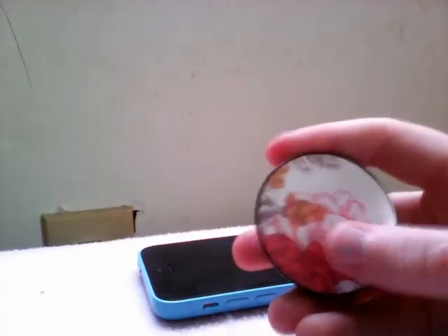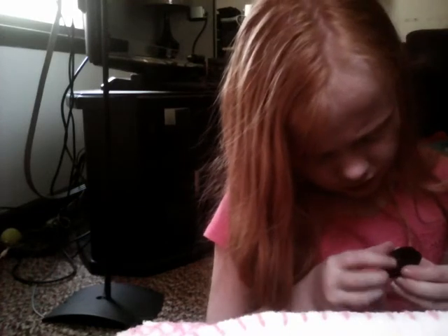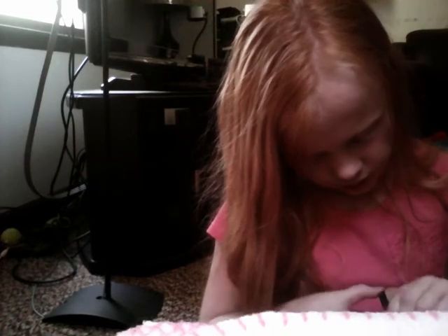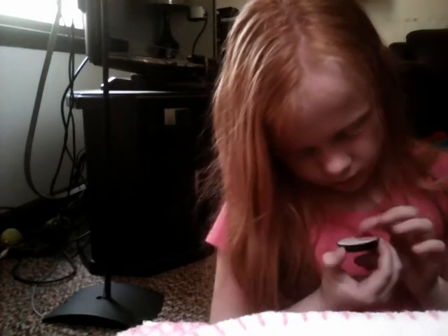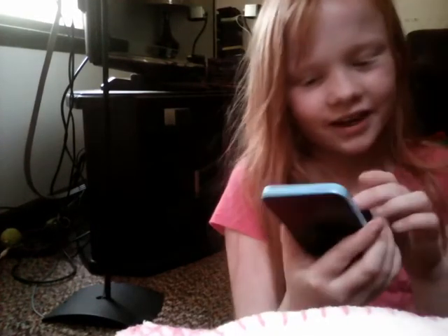I'll turn the camera around so you can actually see me. I'm struggling — this is a real struggle. Oh my god, I can't even get it open, it's so hard. It does look kind of fake, but I really like the design. Don't you think, guys? It does look really cute — look at it!